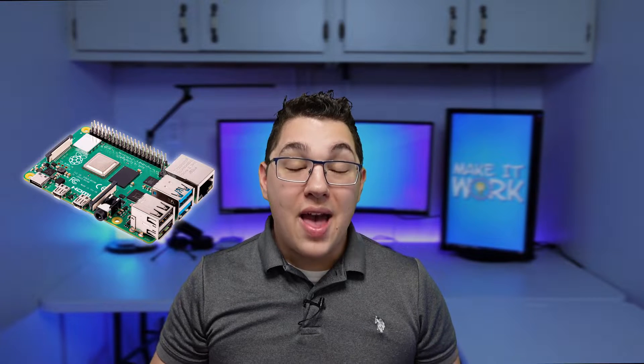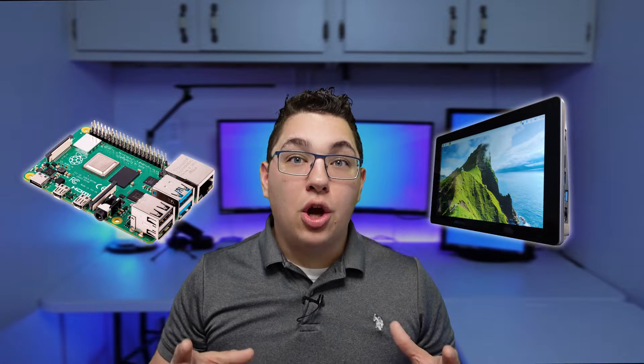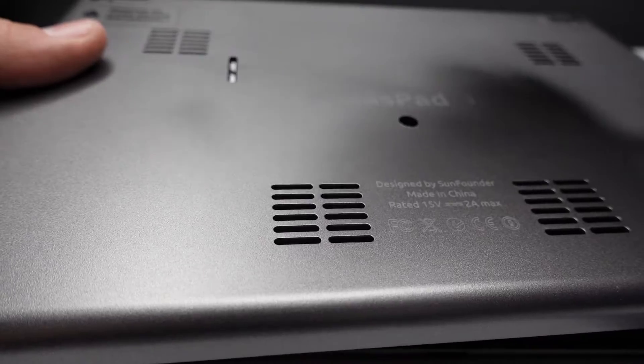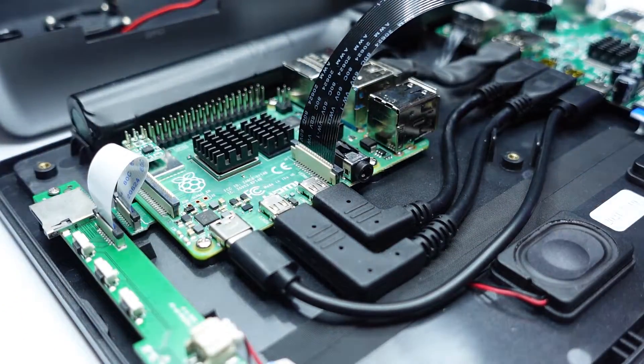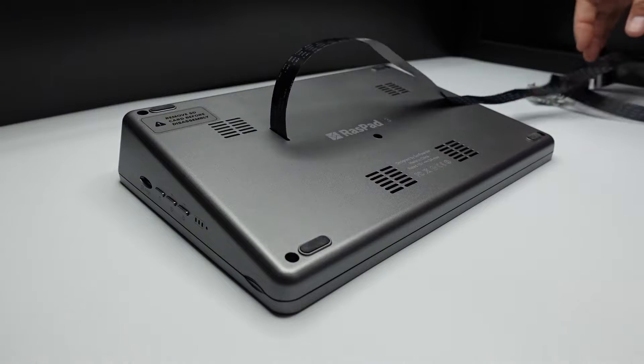If you haven't done that yet you're going to need to do that first, so head over there and check that video out before you watch the rest of this. In my case I've installed OctoPrint on a Raspberry Pi 4 and then I put that Raspberry Pi 4 inside my Raspad 3, giving the Raspberry Pi a touch screen and visual interface. I then attached the Raspberry Pi camera by threading the camera's cable through a slot provided in the back of the tablet.